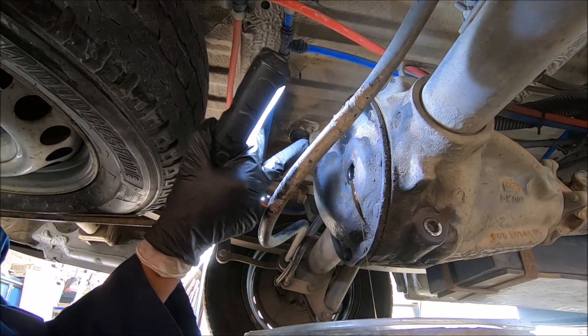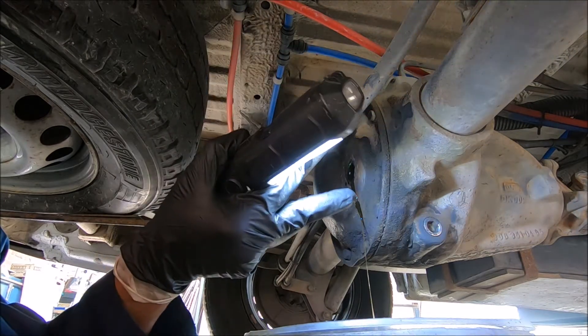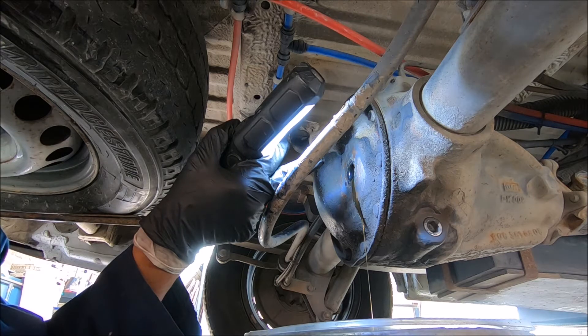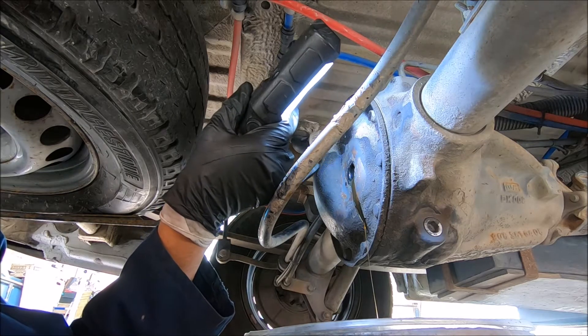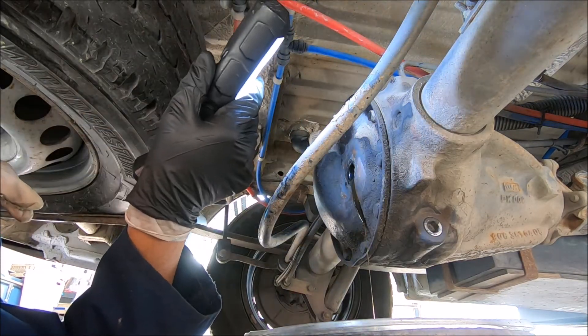Always open the filler before you open the drain, just in case you get stuck and cannot open the filler — you'll be stranded. This one is dripping out oil, so it's been previously overfilled. It was probably filled at an angle, which is why it has the extra fluid in it.